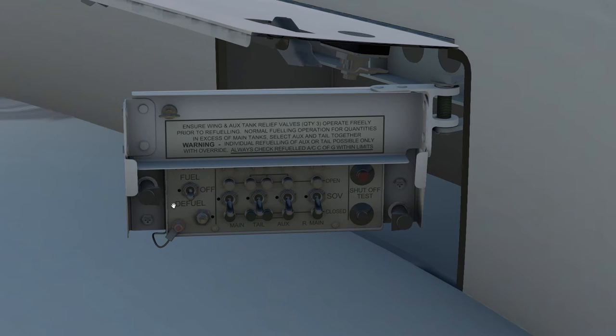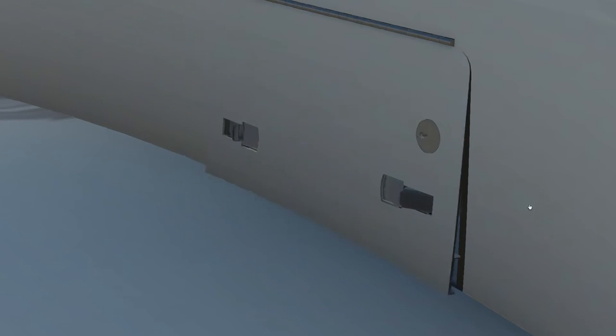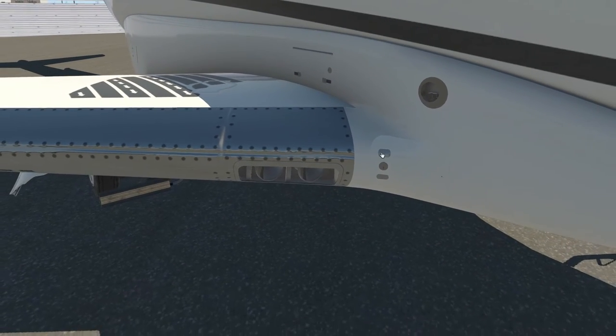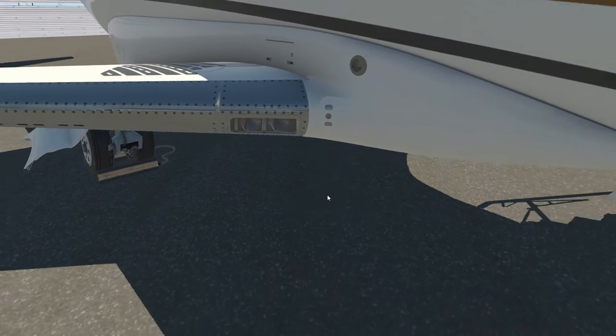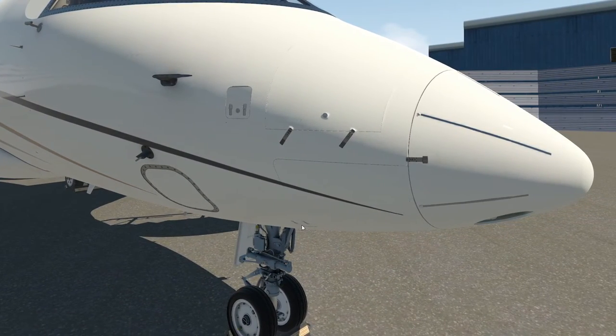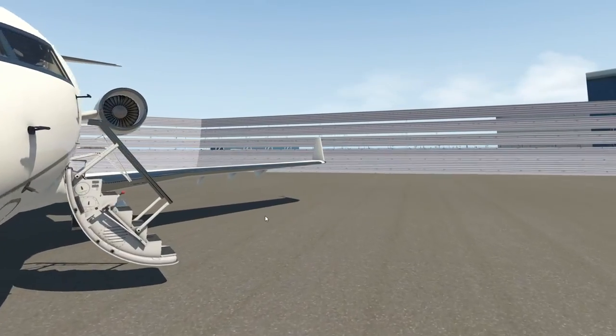All we do here is check that the fueling panel is set to off. We don't typically use this panel because there's an equivalent panel in the flight deck that also has digital indicators. Just make sure it's selected off, stow it, and close the hatch and latches. This is the refueling port in here, and at the front we've got suction servicing and AC hookup. With that, let's walk on board the aircraft.